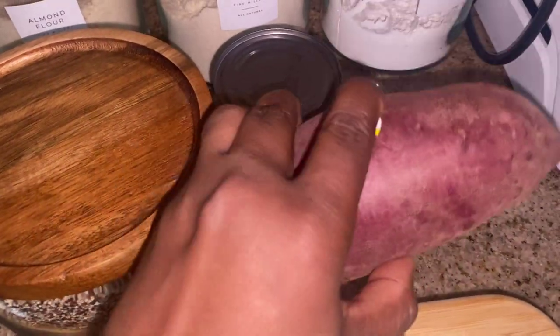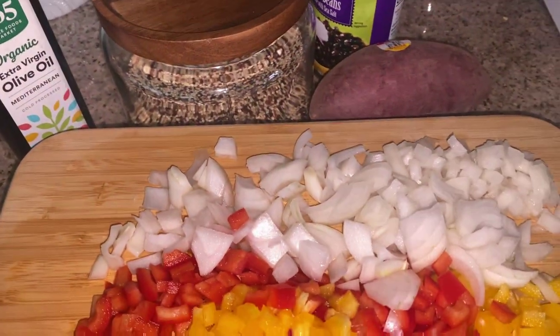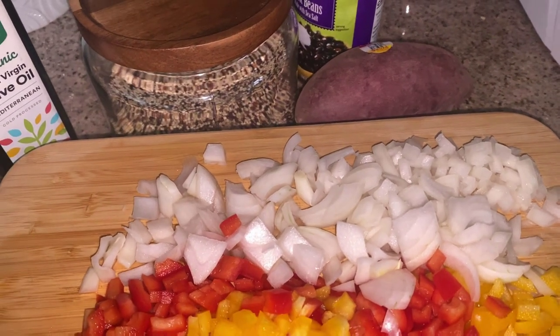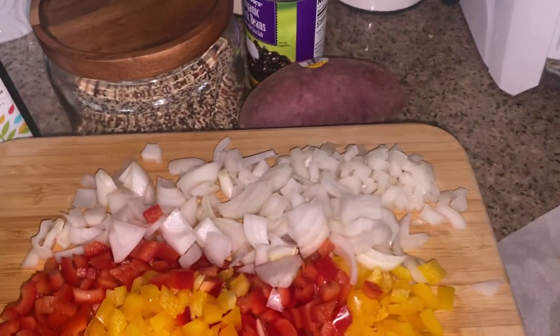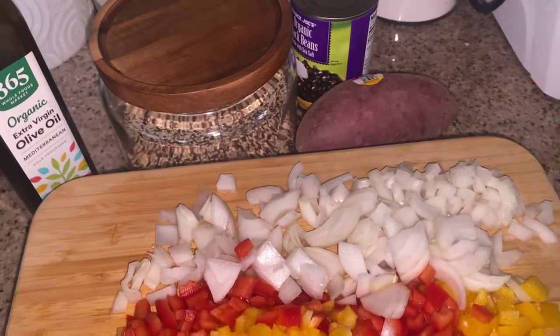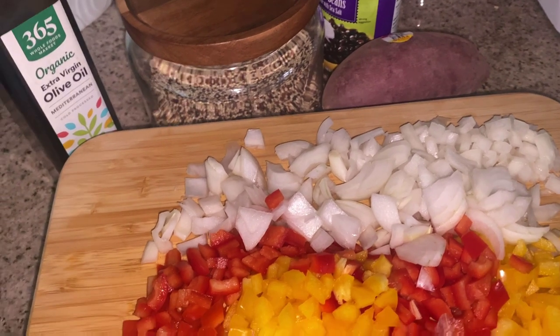I have my sweet potato, which I'm going to wash and chop up as well. I have some olive oil here. And then I showed you before how to make your own veggie broth in another Daniel Fast video, so I'm going to use that. And if you don't want to make veggie broth, you can also just use water very simply.